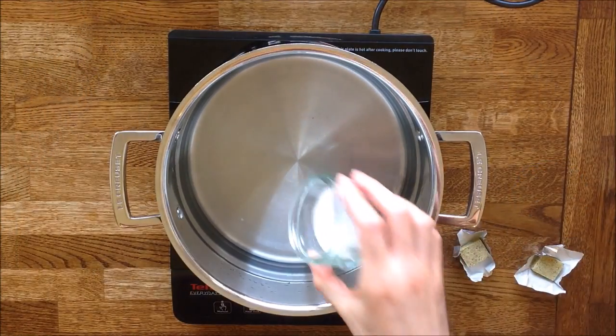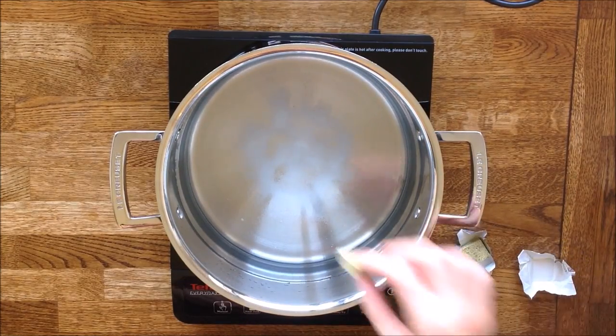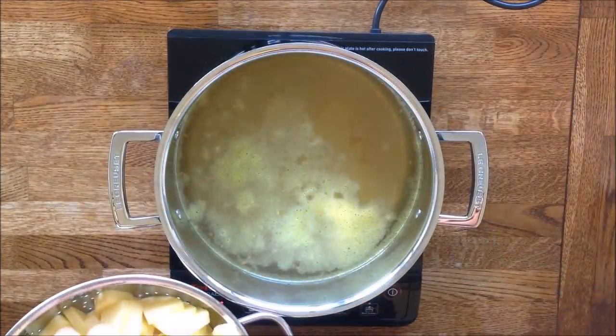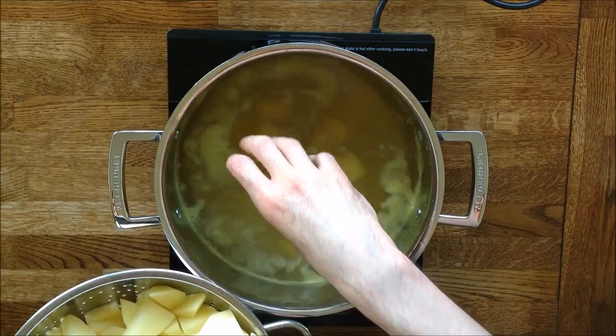I'm now preparing the water. We need some salt as well as two vegetable cubes to give some flavour to the boiling water. Bring it to the boil. Now I'm putting in the potatoes and we're going to boil them for about 20 to 25 minutes.